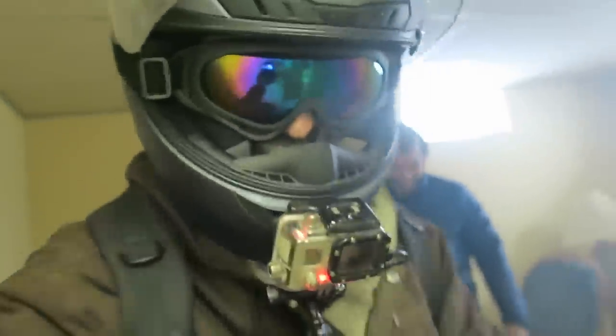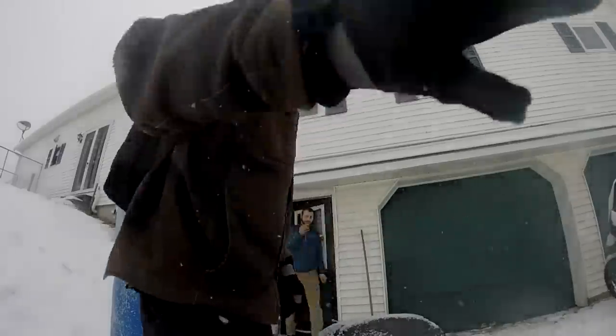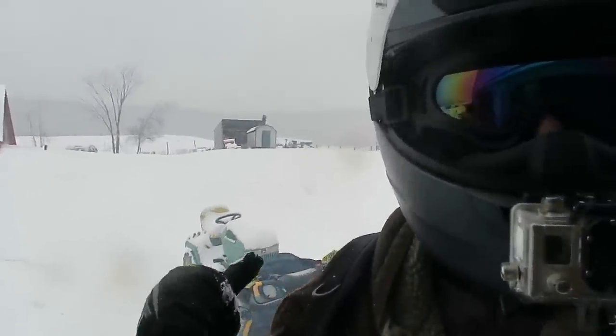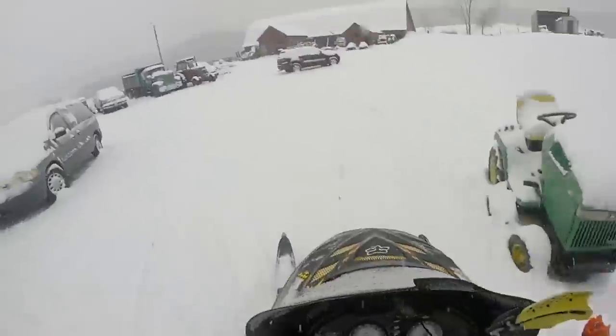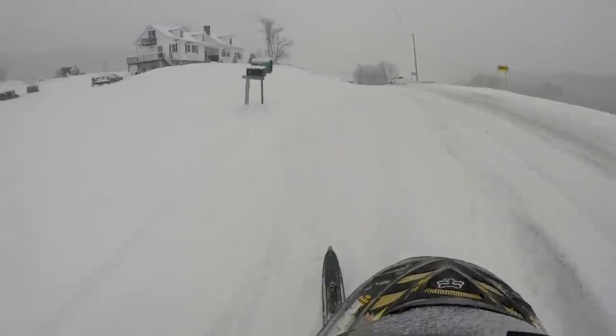I'm gonna give this over to Travis - we're gonna go for a rip. Should start right up. How long do you think it'll take before it blows up? At least two years - or 20 minutes! This is it - we're ripping! She is ripping, that's for sure. A perfectly running snowmobile.